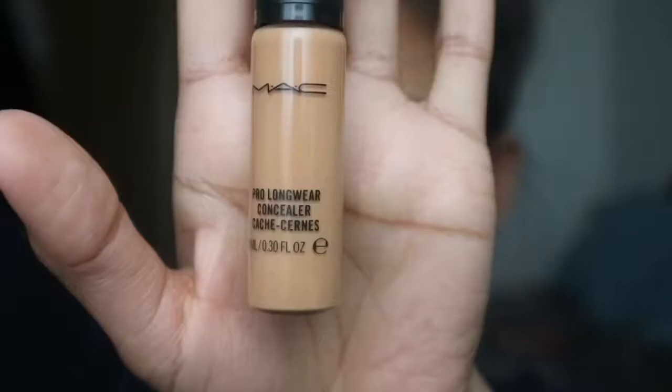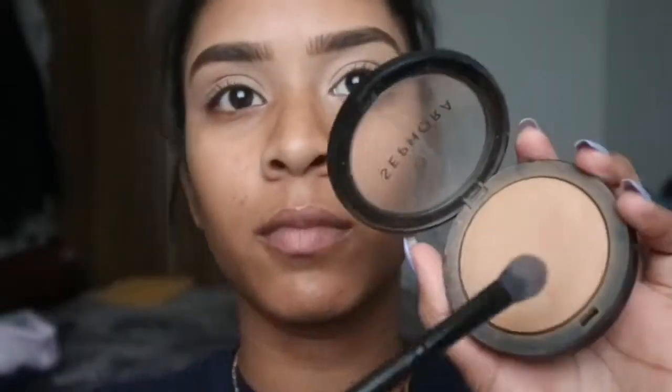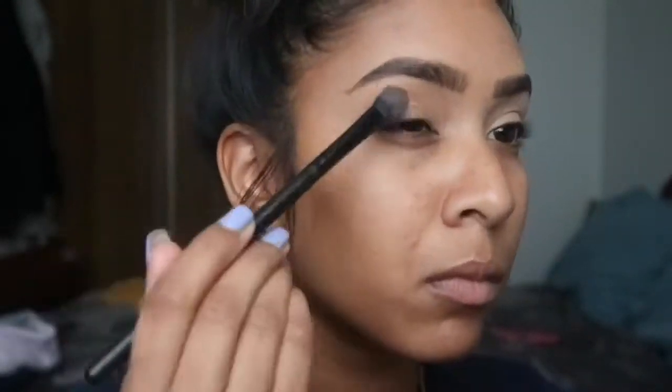This is the concealer I'm using, and then I'm going to use a face powder from Sephora in 40 Tan. I'm going to set the concealer in and then I'm also going to use it as a crease shade.